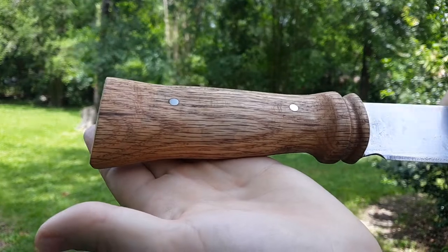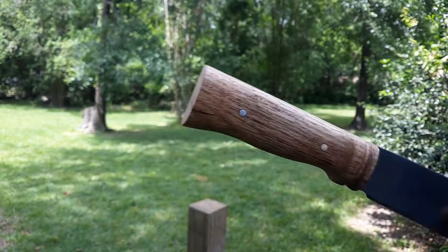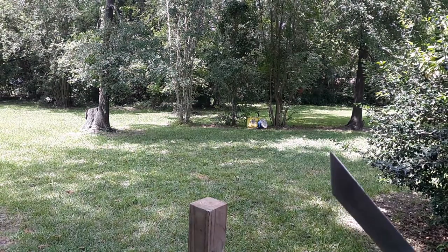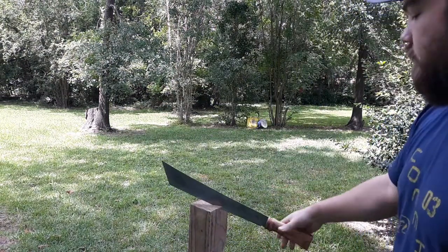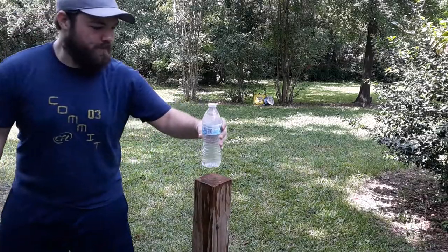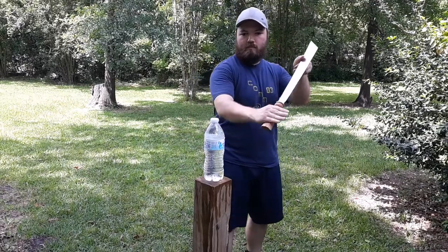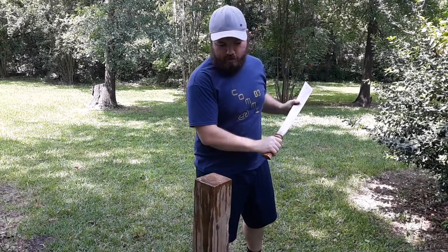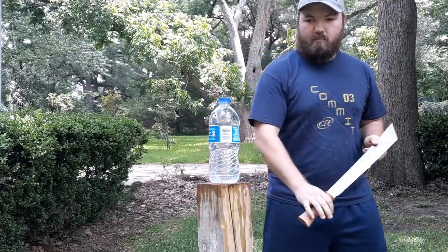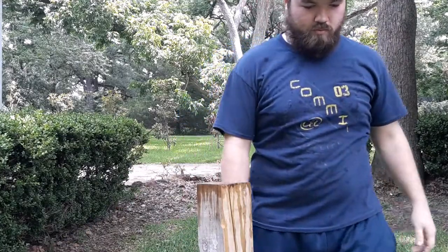It's still a little slick so I'm not going to go crazy today, but we'll do some fun testing first. That was better. That was cool.